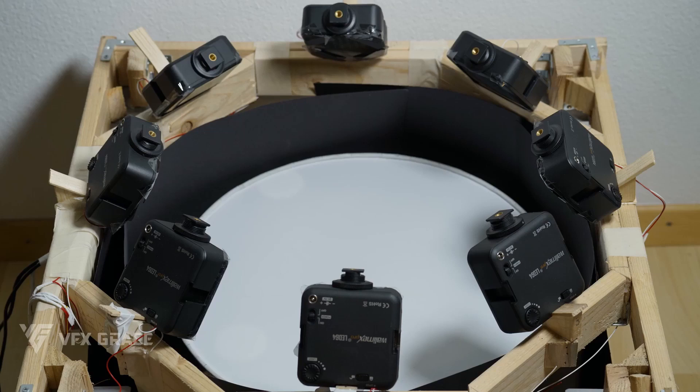Please make sure the cameras are well fixed and don't shake at all, otherwise there will be unwanted blur in the final image. You'd better use a remote control because pressing the shutter can cause camera movement. Also remember to turn off image stabilization because it will result in a failure of having the photos overlap.